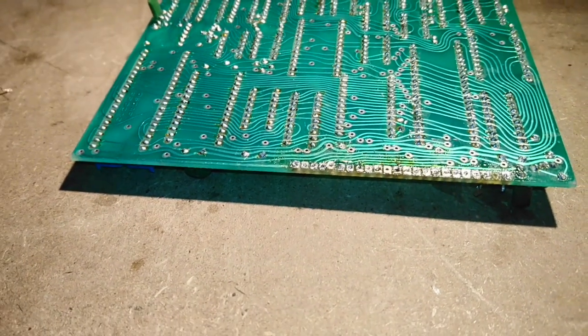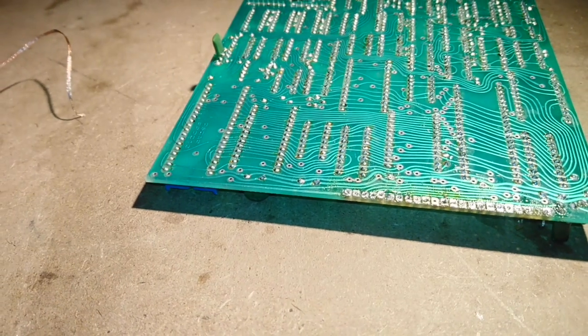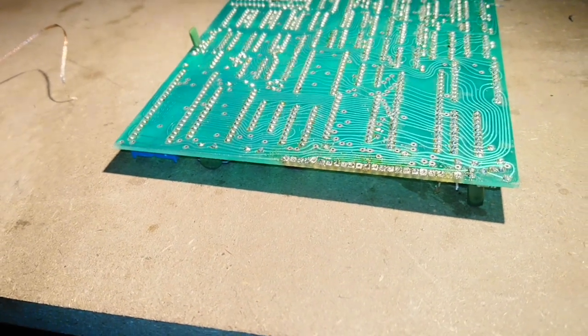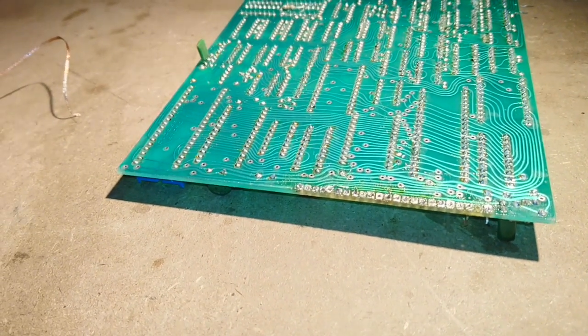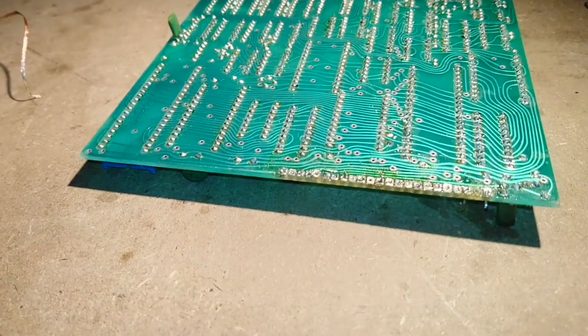And of course it was while replacing that connector that I lifted some traces off the PCB. I have no experience in how to solve this, so I looked for companies that repair circuit boards and found one here in my town.